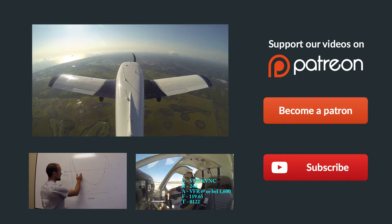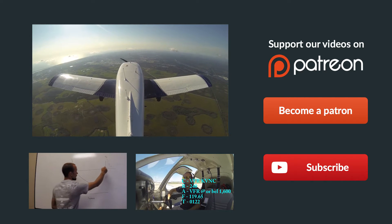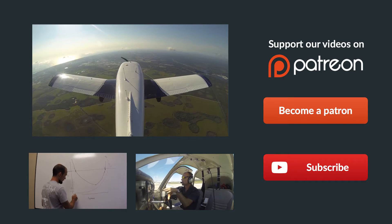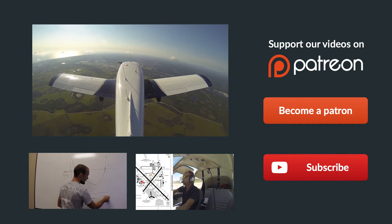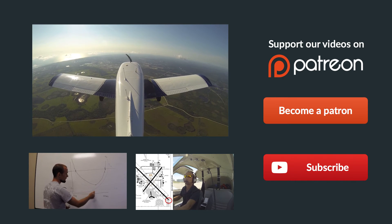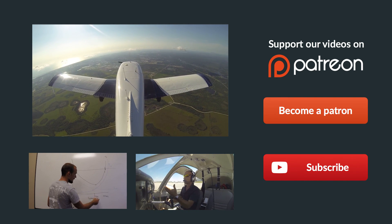Hey guys, thanks so much for watching, and thank you so much for sharing us on Facebook, Twitter, and all the other social media sites. If you have any questions about the video at all, just leave them in the comments below and we'll get back to you as soon as possible. Be sure to give us a thumbs up, and you can subscribe to keep up with all our latest episodes right over here on the right. Also check out some of these other helpful videos below. And remember, if you can't fly every day, then FlyingMikeAlpha.com. We'll see you all next time.